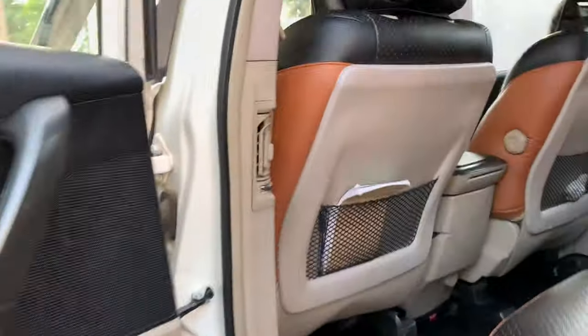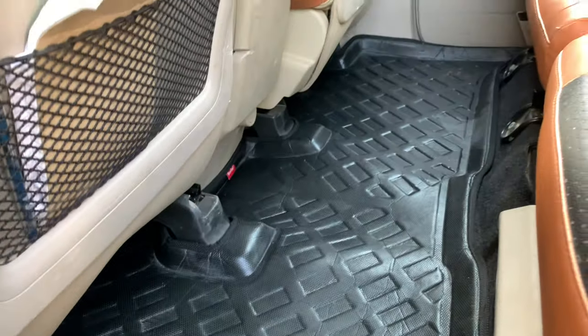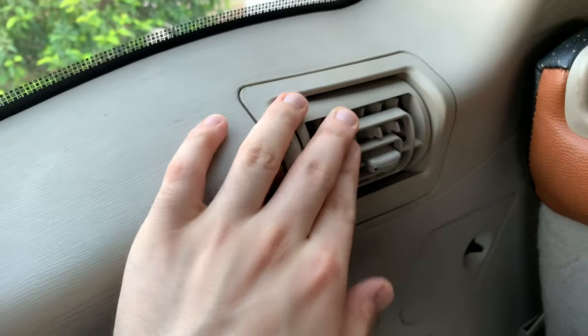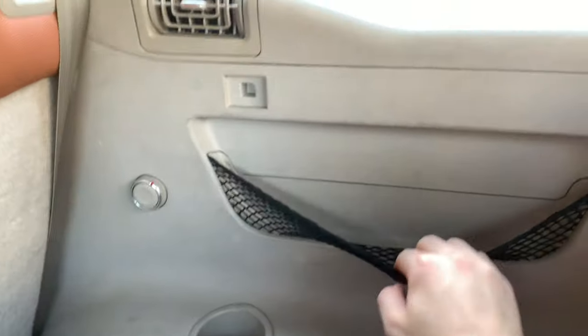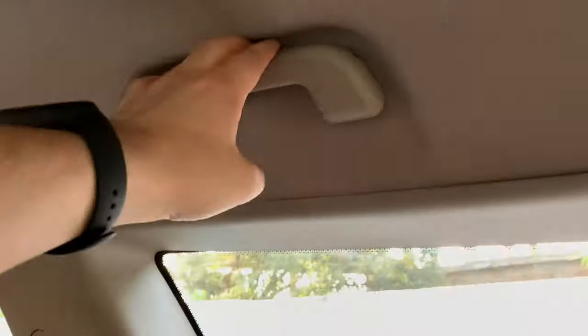Moving to the rear seats, you'll also see AC vents on the B-pillars and a scuff plate. Let's go to the third-row seats — here you have decent space for two people. For reference, my height is 5'7" and the knee room is limited. It's fine for kids or short journeys. There are also AC vents in the third row, a net support, cup holders, and a grab handle. There's a wind-down quarter window that lets in good light.